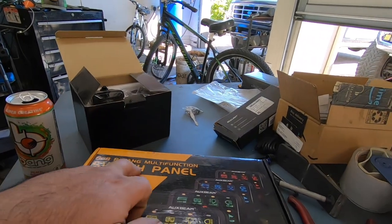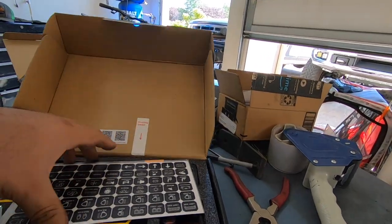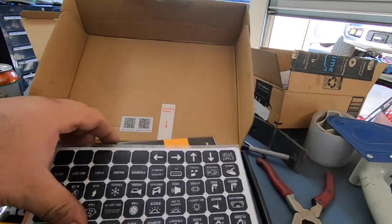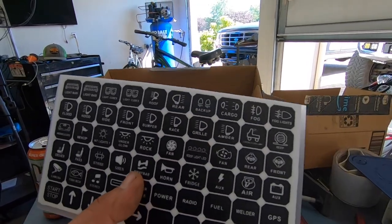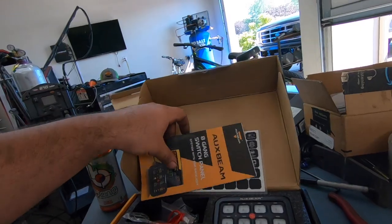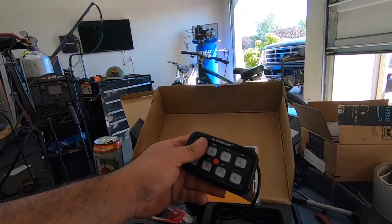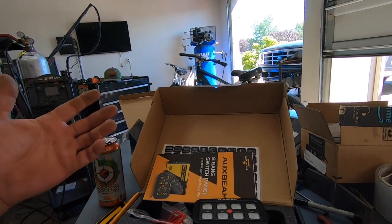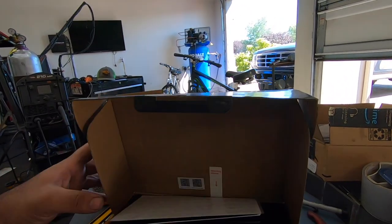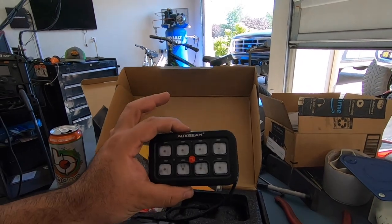This is an RGB 8-gang multi-function switch panel — let's open it up. You get all your stickers for the buttons for all the different things you might want to control. The RGB means you can have different colors on the panel — yellow, green, blue, red — so you can customize it a bit.